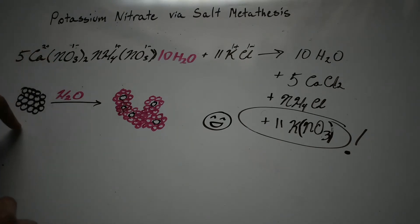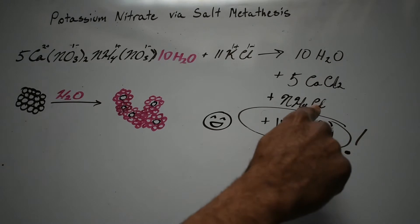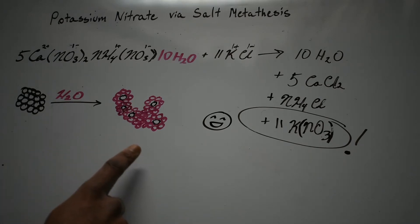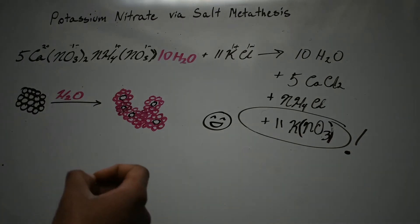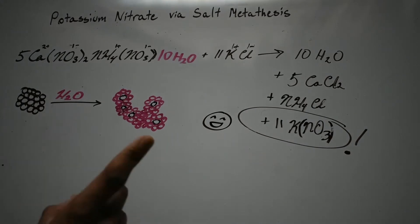So we're going to dissolve it in some water, boil that water, then add the potassium chloride and boil again to make sure everything is dissolved and all the ions are mixed. Then once we start cooling it down, the three products we have - calcium chloride, ammonium chloride, and potassium nitrate - have different solubilities. Once we start cooling it down in the freezer, they'll start to come out as solids, and the first one to precipitate should be potassium nitrate, which is what we want.